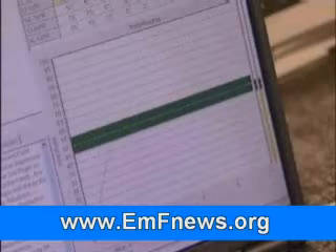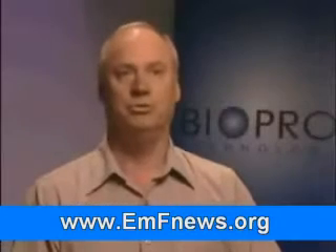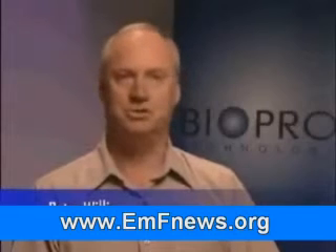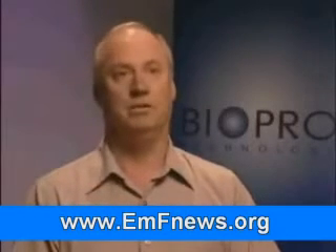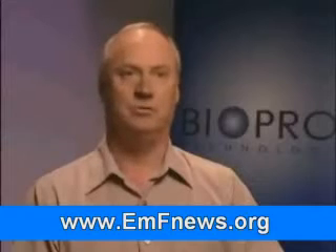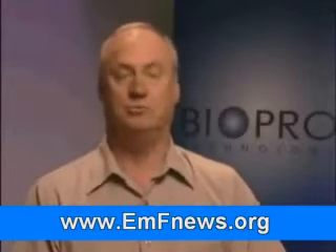I've always felt that it was doing something for me. I felt better using it. I never had the validation to see this right on the screen — the evidence of what the BioChip is doing and how it's avoiding the negative effects of the microwaves from the telephone. It was just amazing.